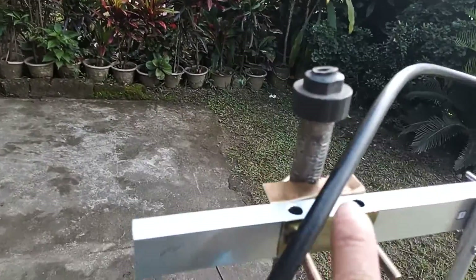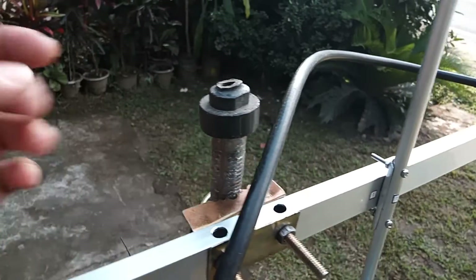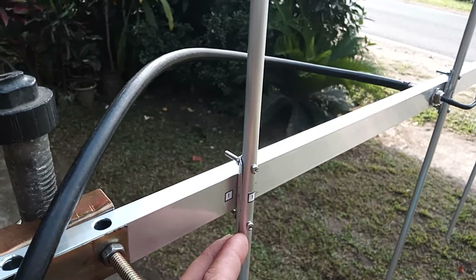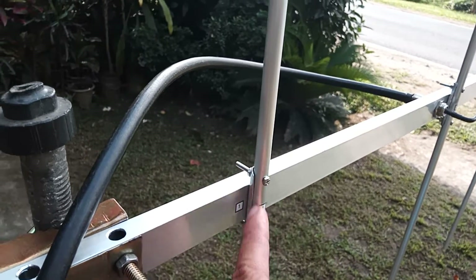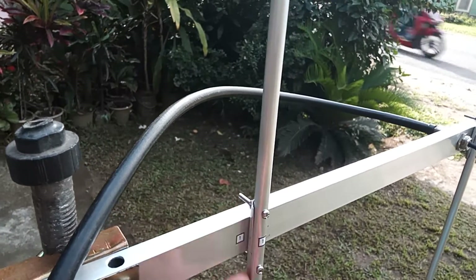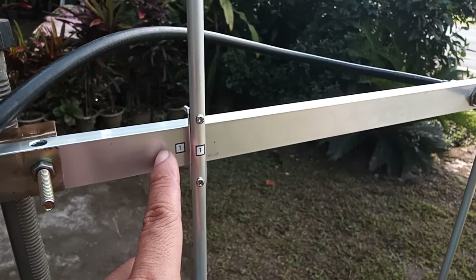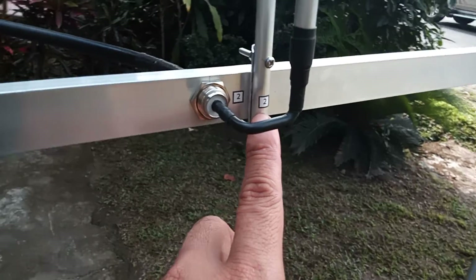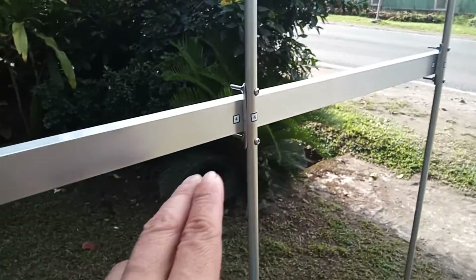We have an N-mounted Yagi. The mounting is at the back of the antenna. You just need to secure it with bolts and nuts using this U-bolt and clamp. We have the element holder — all the elements are attached with bolts and nuts. The element holder is riveted to the boom. All the elements are numbered with their corresponding numbers on the boom, so you just need to put back each element at its corresponding number.